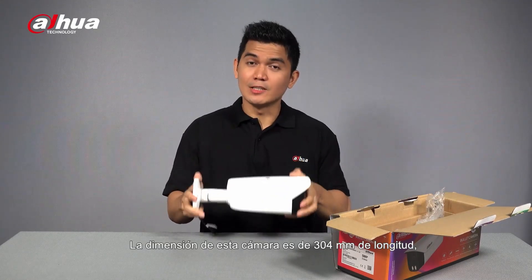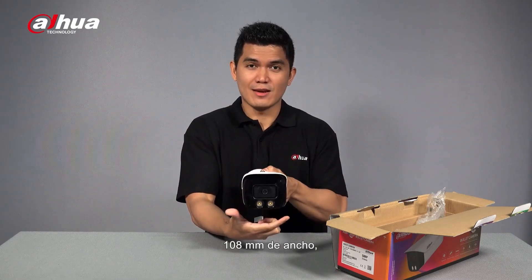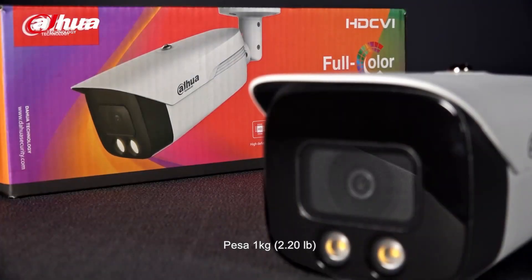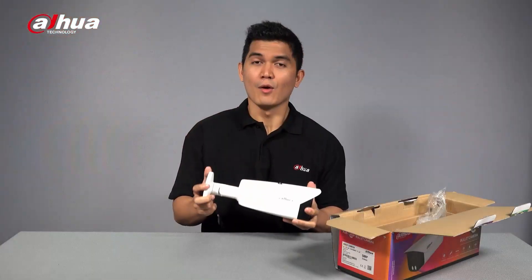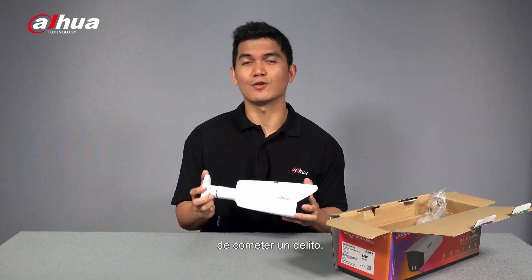The dimension of this camera is 304 millimeters in length, 108 millimeters in width, and 91 millimeters in height. It weighs one kilogram, making it the heaviest camera in the entire HTCVI series. When there's a big monitoring device visible in an area, it can help deter or discourage people from committing an offense or a crime.